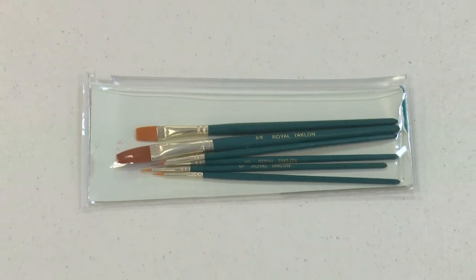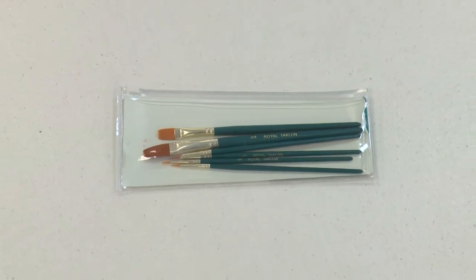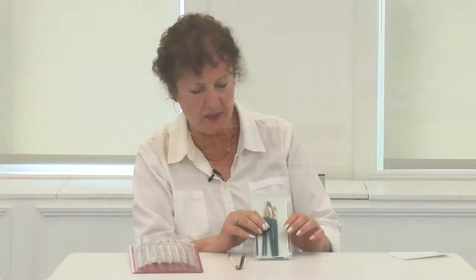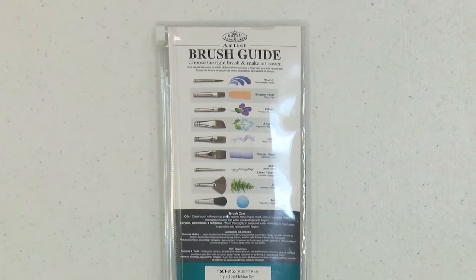For watercolor pencil and watercolor brush work, you want to get water brushes — they may say aqua on them. They will be labeled on the outside of the package either as oil or acrylic brushes, or as watercolor brushes. You want to stick with the watercolor brushes.